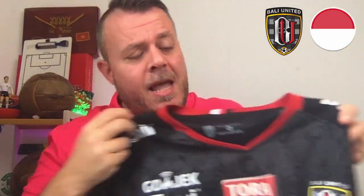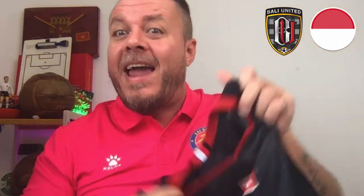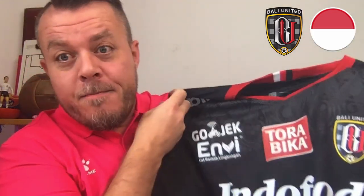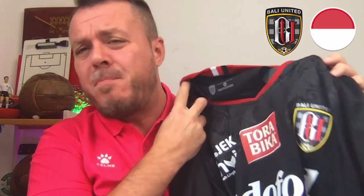But all the same, one of my favorite tops — an absolutely brilliant top. I do really, really love this top. I don't want any PSS Sleman fans messaging me — I'm trying to get a PSS Sleman top and will be getting one, along with a Persibaya Surabaya and a Persija Jakarta. I will be doing all of those reviews. But this one grabbed from the cupboard for Bali — what are we giving it? Definitely a thumbs up. This is one of my favorite kits.